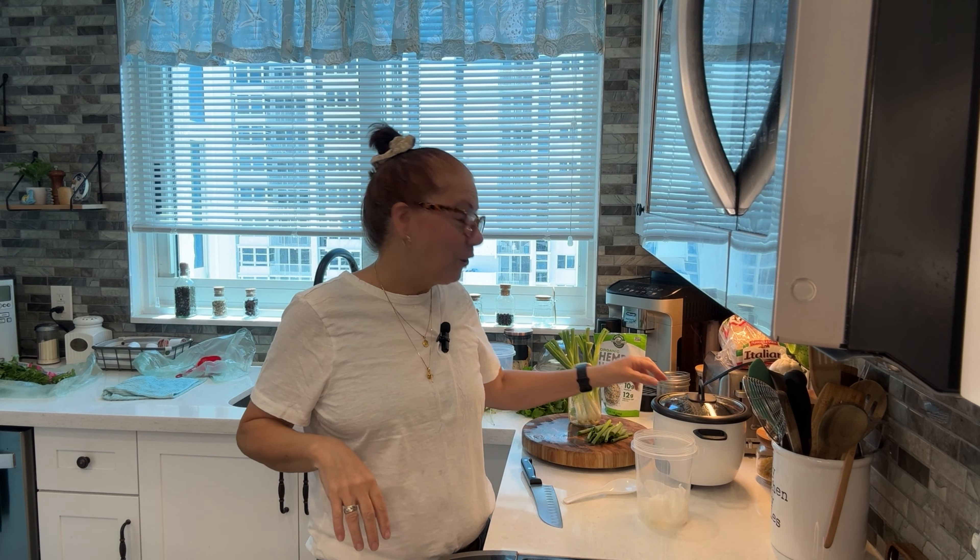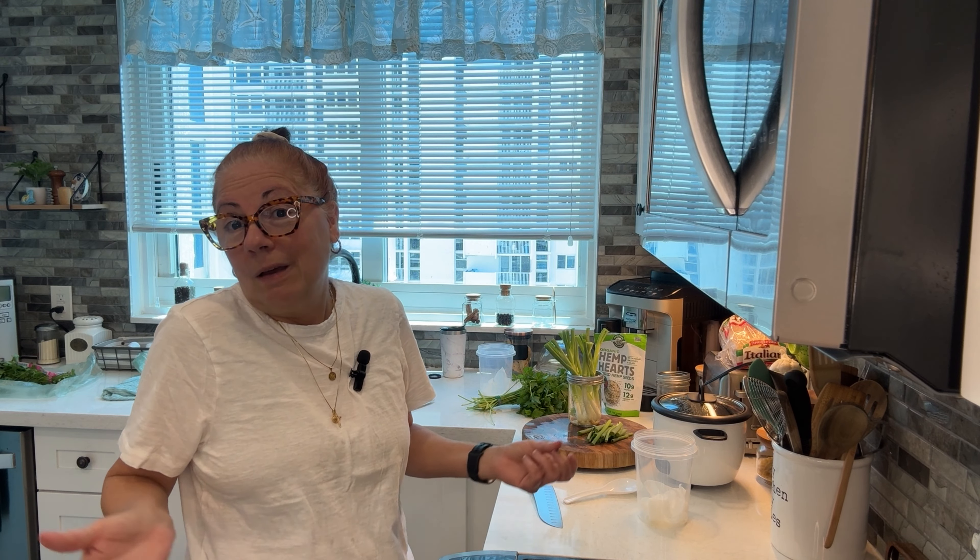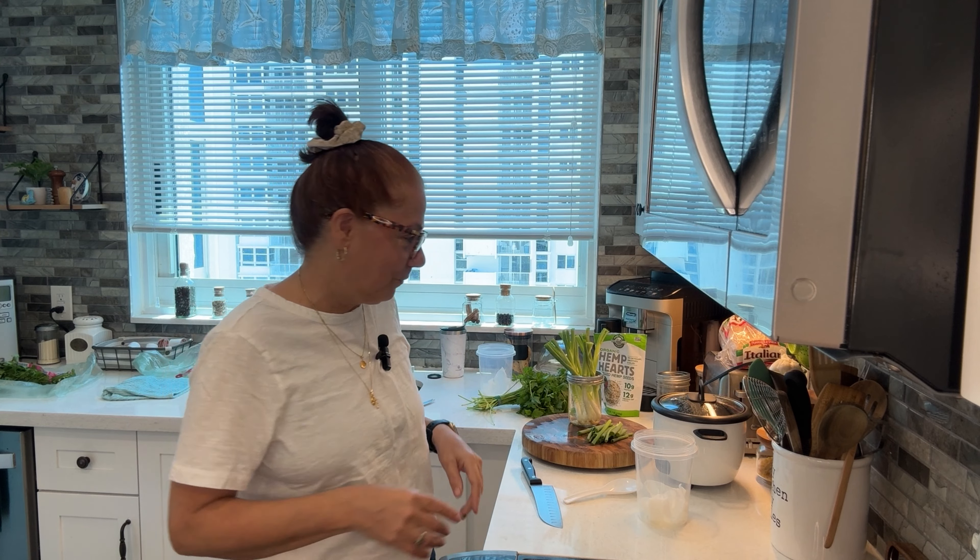I was trying to follow someone else's recipe, and I never do well with that. So finally I did it myself and it turned out delicious. I wound up learning how to make my very own mushroom cream sauce, so something good came out of nothing — which is one of my favorite things.